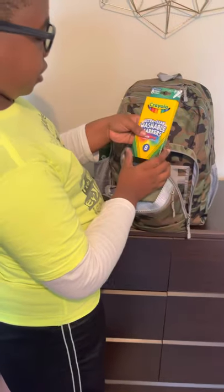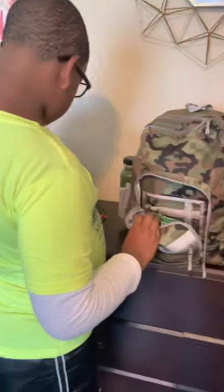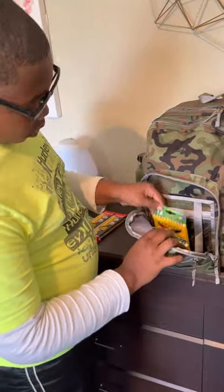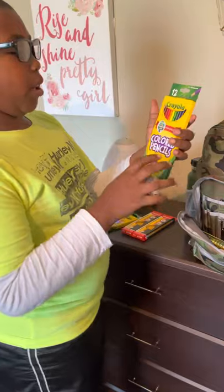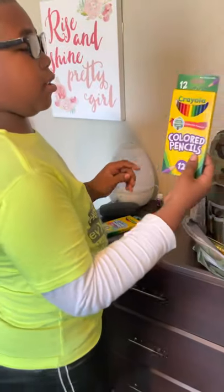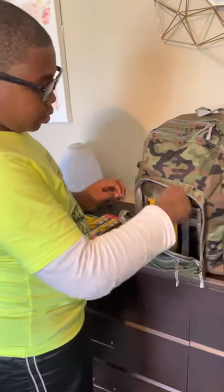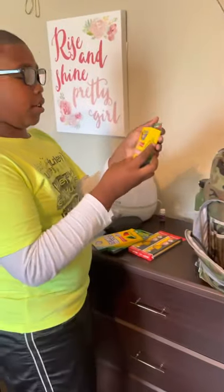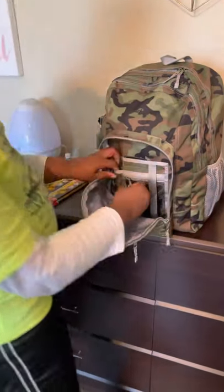I have eight washable markers — they're skinny. I also have 12 colored pencils and 24 crayons. They fit in these little slots.